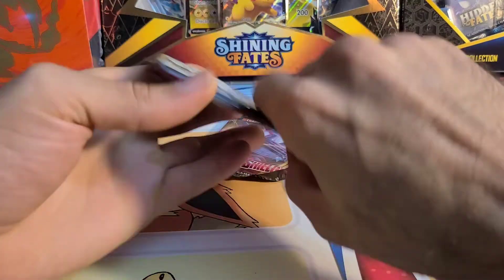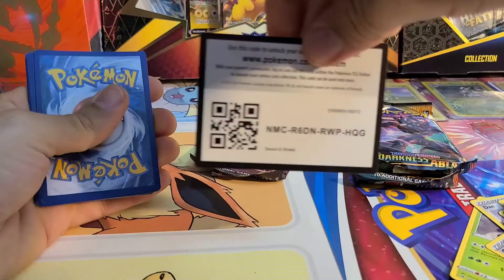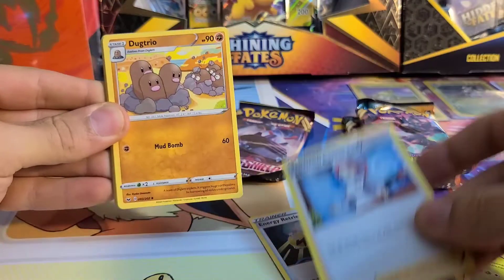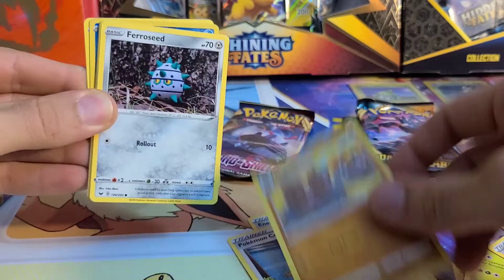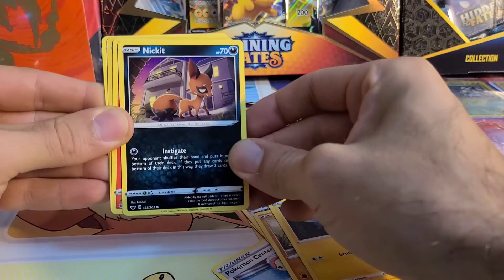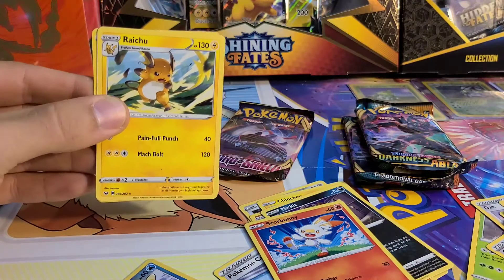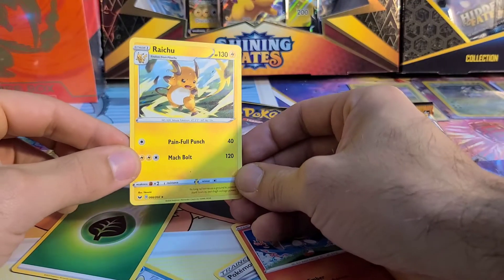On to Sword and Shield Base Set — this is the first release from Sword and Shield. Do you guys like Sword and Shield? I'm not the biggest fan. We got an Energy Retrieval, Pokemon Center Lady, Dugtrio — good old classic Dugtrio — Ferroseed, Diglett to go with the Dugtrio, Cinccino, who seems to make his way into every set I've opened, Nickit, Scorbunny, a Sobble Reverse Holo Common, and a Raichu. Not a Holo, it's a non-Holo Rare, but I do like Raichus and Pikachus, so not so shabby.